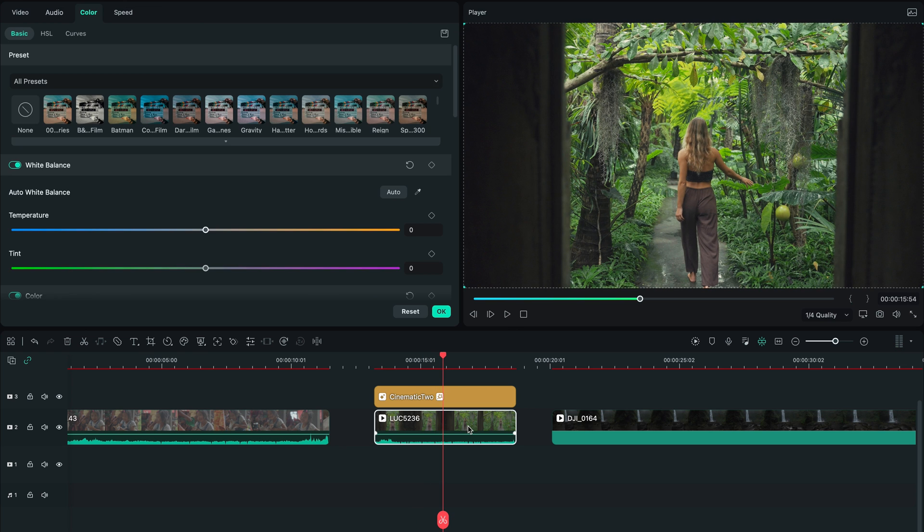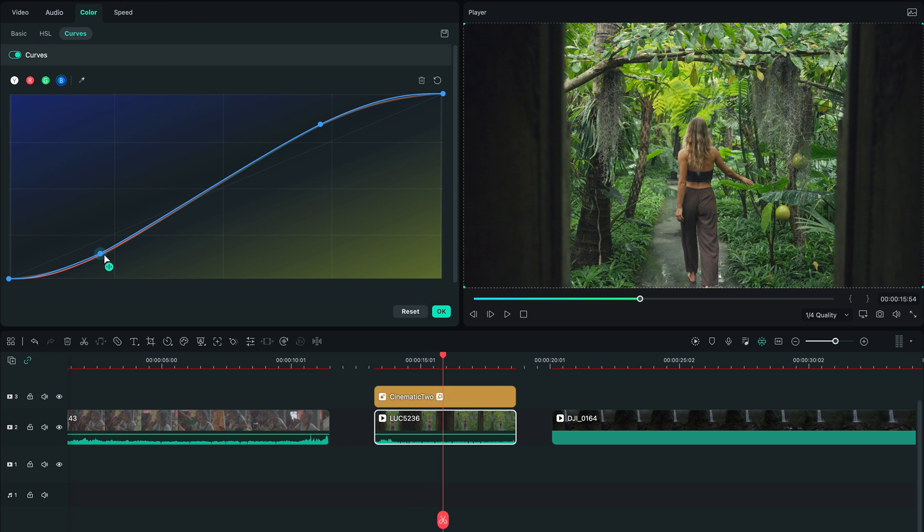Just remember that if it looks a bit weird, what you're gonna do is keep playing around with the S-curve and the HSL until the colors of your shot kind of match the teal and orange look. Now, just to prove this, let's apply the same technique to the other two shots and see how they come out.